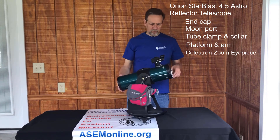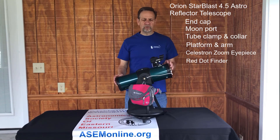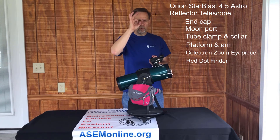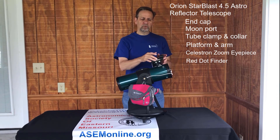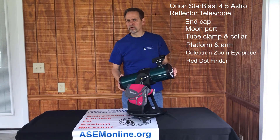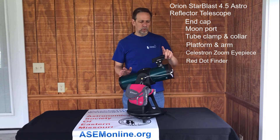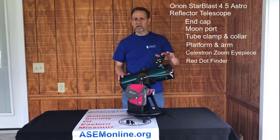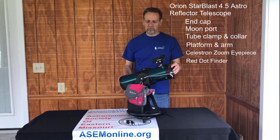Then we have the red dot finder. The red dot finder allows you to see more of the sky — when you're looking through the eyepiece you're seeing a very small piece of the sky, but through the red dot finder you see a much bigger piece. So when you're looking to point at a planet, a star, or the moon, you want to use that wider view to place the red dot on your target and easily get it into the eyepiece. I will cover the red dot finder in more depth in a different video.